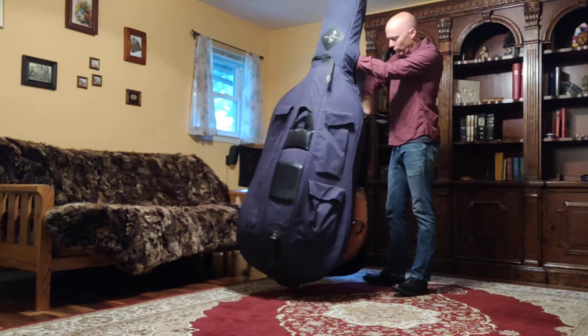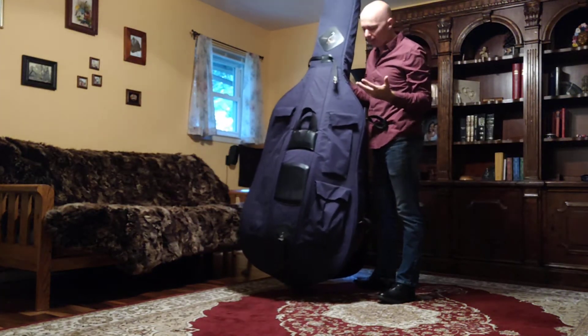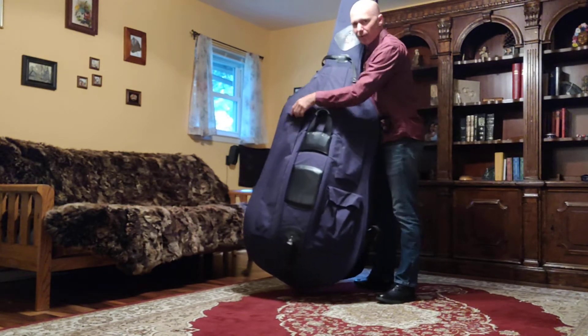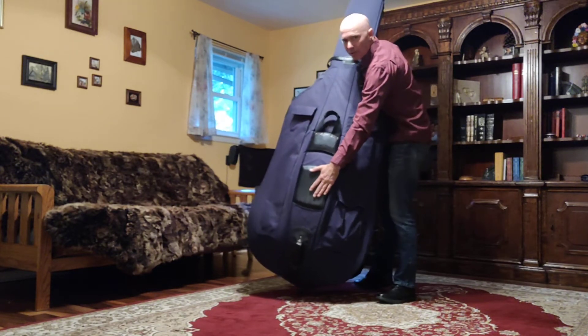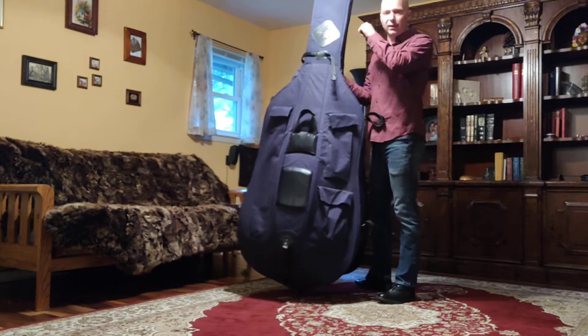Very very important — the front of the bass case, which should match the front of the bass, is always this bow pocket right here. It could be over here or it could be over there, but there should be a bow pocket on the front of the case which will match the side of the bass with the bridge.